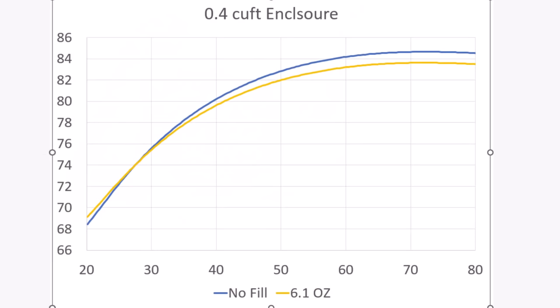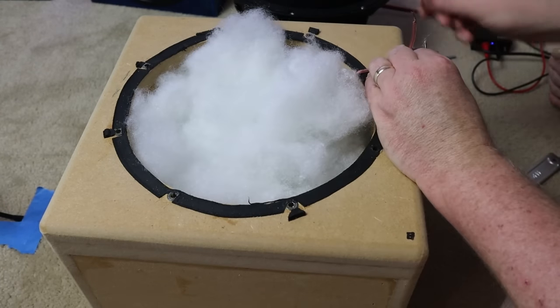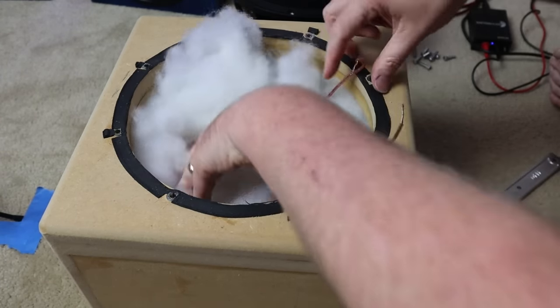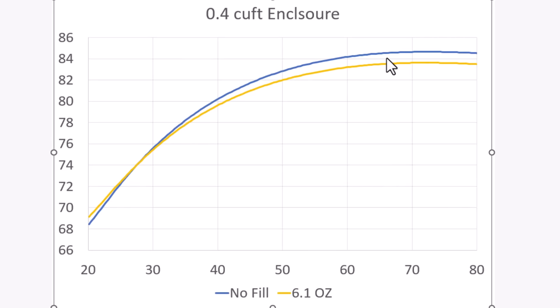We see the same pattern when we bump up to 6.1 ounces of polyfill. Notice just how full the box is — that's a whole lot of polyfill and it's going to be a bit of a challenge to get it into the enclosure. This is really close to our theoretical optimum of 6.4 ounces, and at this point we should start to see the benefit of using the polyfill. The pattern continues, and that pattern is very little audible difference.